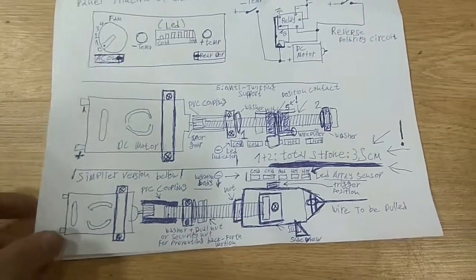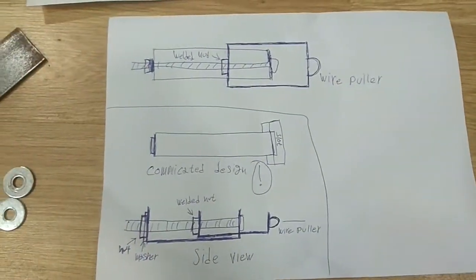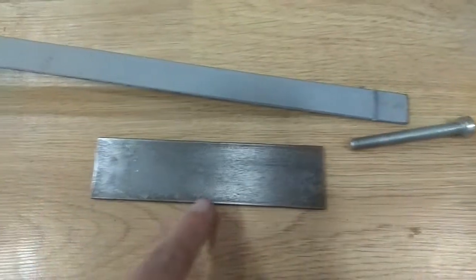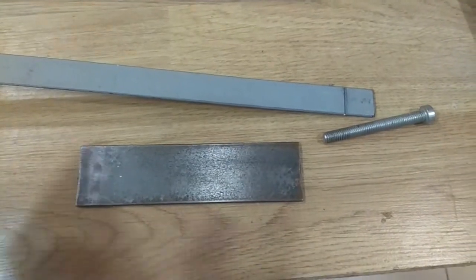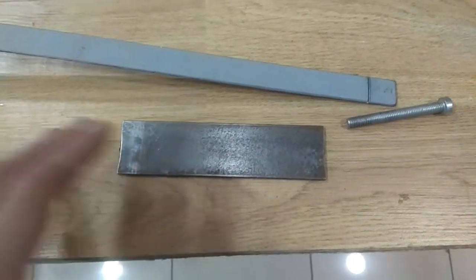I went through some plans and this is the basic idea of what we're going to do. For the chassis and the bolt holder we need something like a metal plate. I'm going to use the smaller one. You can use an acrylic sheet, a wooden plate, or whatever you want, but since I want this to be robust I'm going to use this.